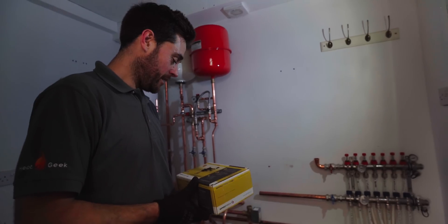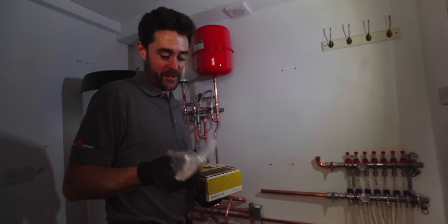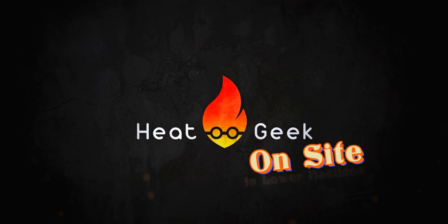Hello buddy, how's it going? Can you bring gifts every time? That's the super important one for today. Hi guys, welcome to this week's Heat Geek.